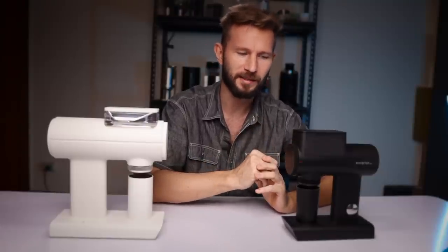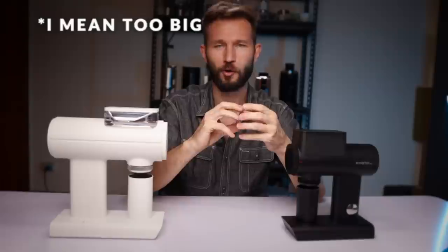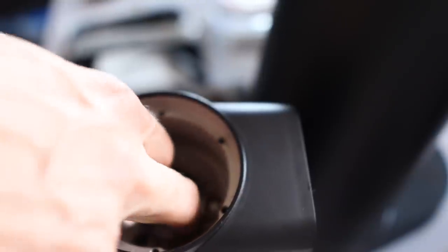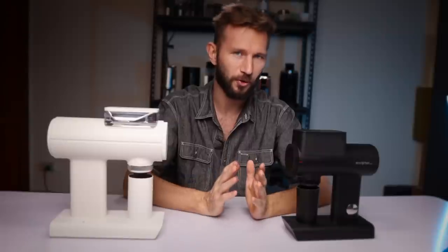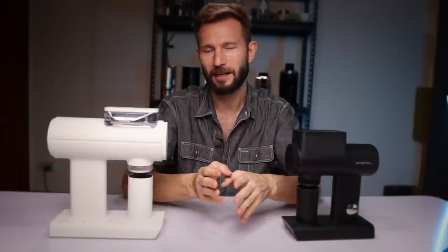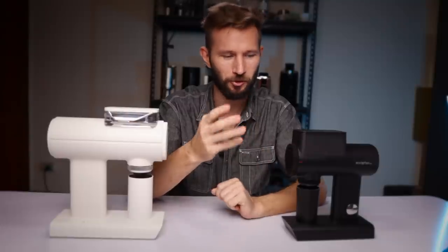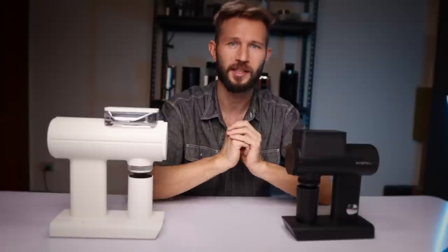My best guess is the multipurpose burrs I have are just a little bit too small — they look the same size as the stock burrs, but the stock burrs slide in easily while I couldn't get the multipurpose burr to fit after about 20 minutes of trying. This is a concern because TimeMore's official stance is they don't support burr-swapping, and SSP haven't made burrs specifically for TimeMore. Until one of these parties confirms aftermarket burrs that fit with confidence, I can't say with certainty you should buy this expecting to upgrade burrs later.